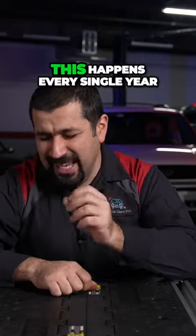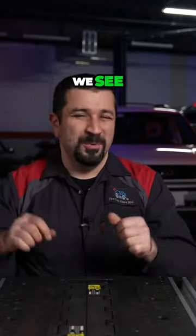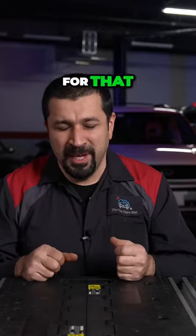This happens every single year. We see a lot of cars with clogged center drains, and here's the typical formula for that.